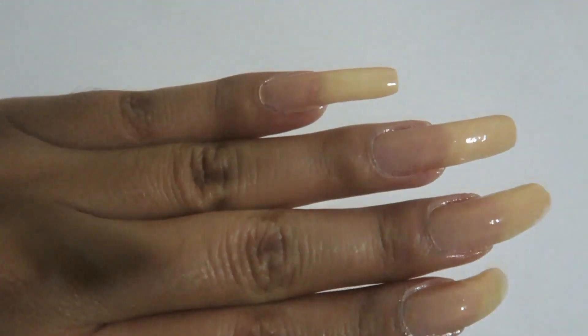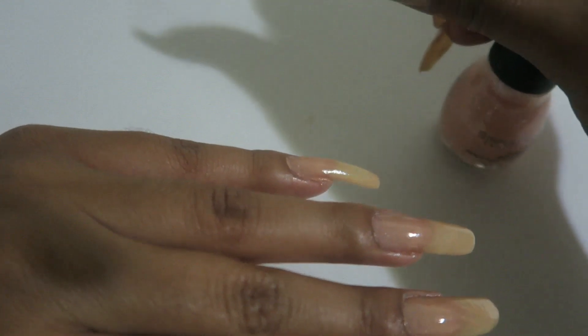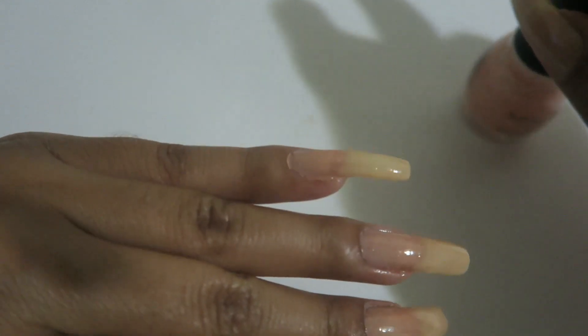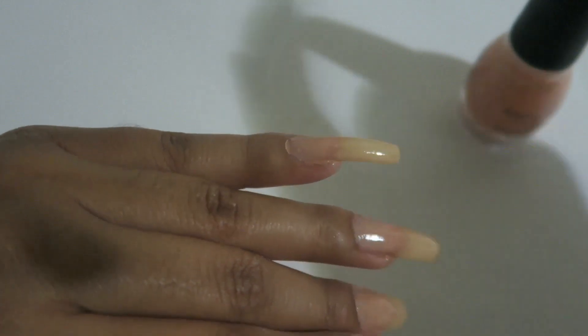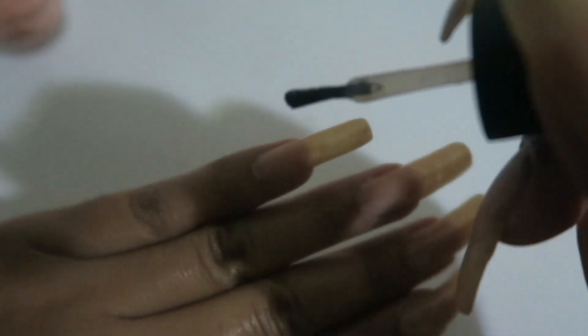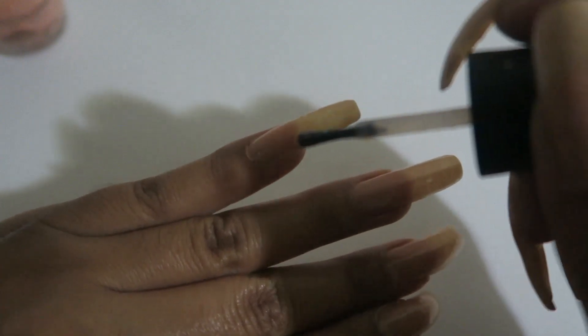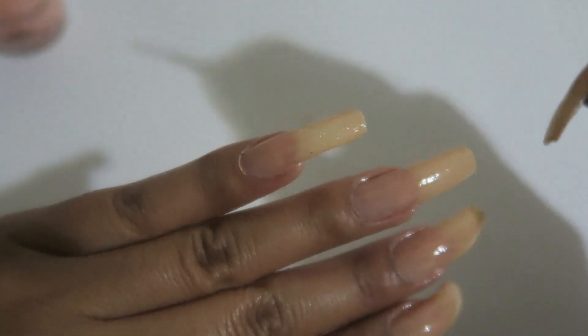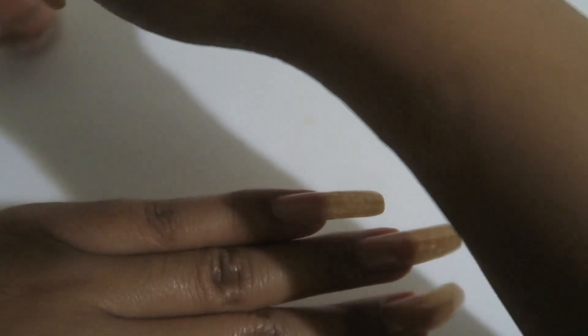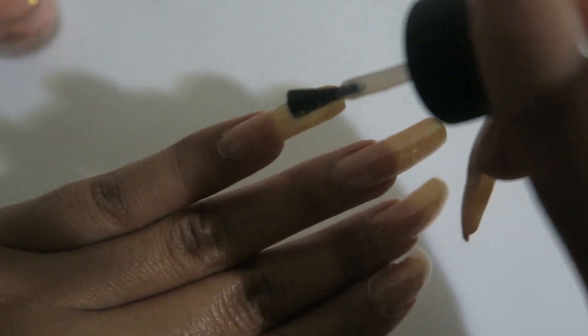Once you've already got your first coat on your nails, I'm going to go ahead and grab my jelly pink polish and just apply it to the tips. With this you can do two to three coats so you can really get that jelly pink polish that you desire.